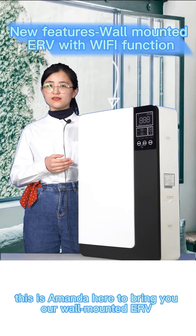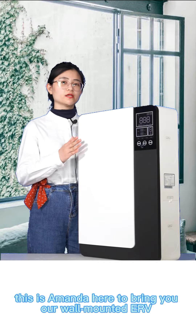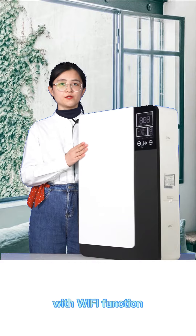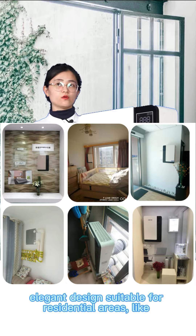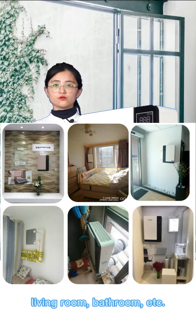Hi friends, this is Amanda here to bring you our wall-mounted ERV with Wi-Fi function. It looks tidy and neat from outside. Elegant design suitable for residential areas like living room, bedroom, etc.